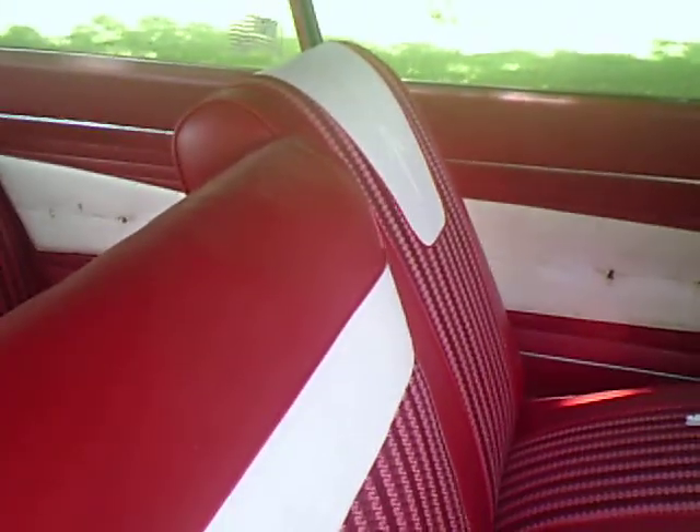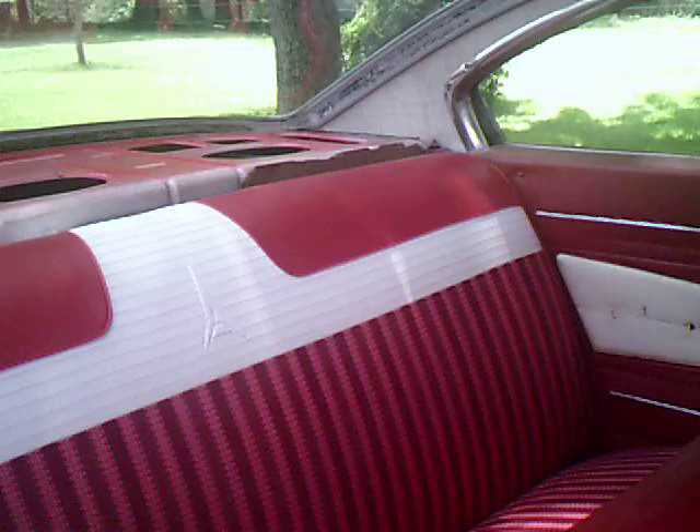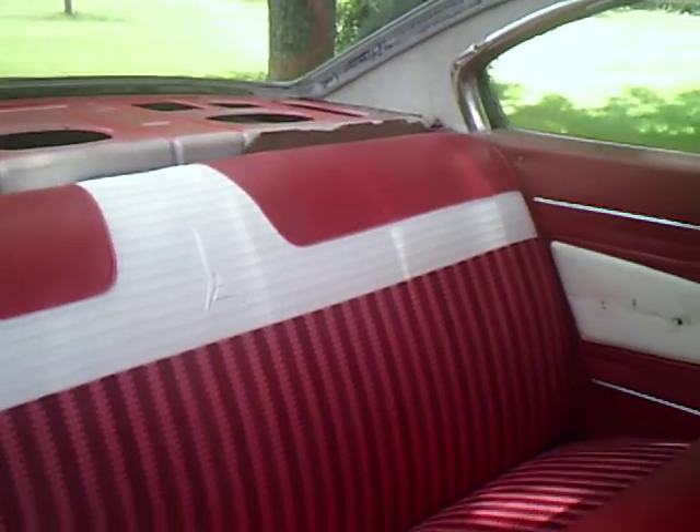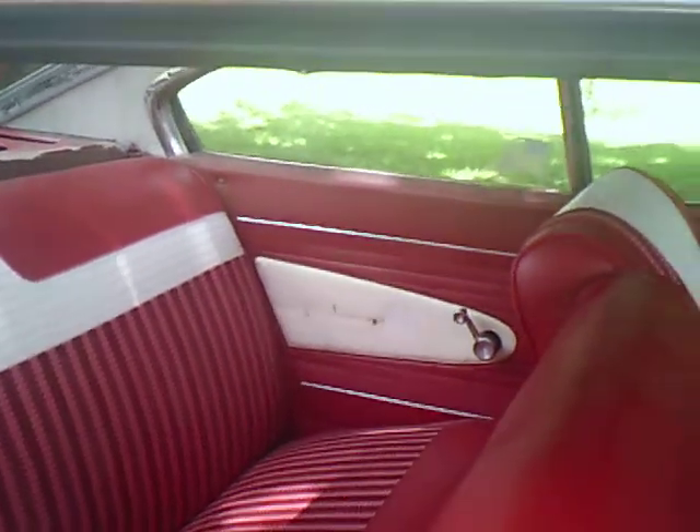I have the correct patterns in here for the seats. And my armrests are in the process of being recovered right now.